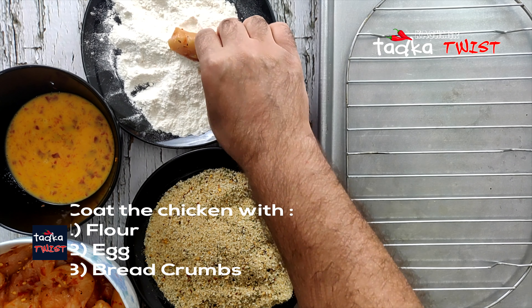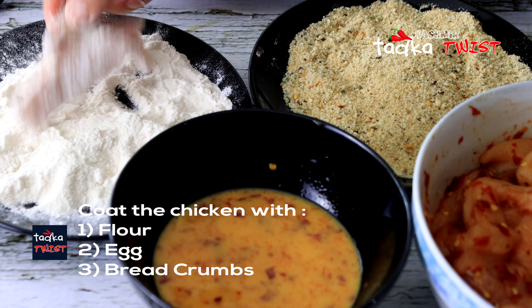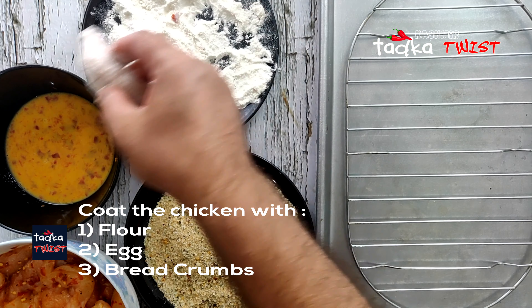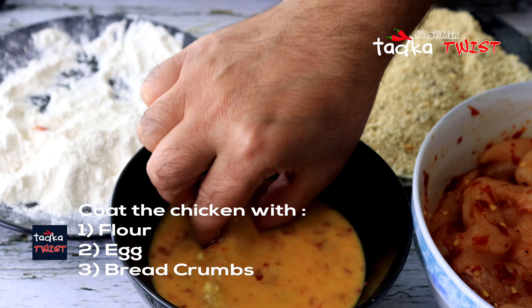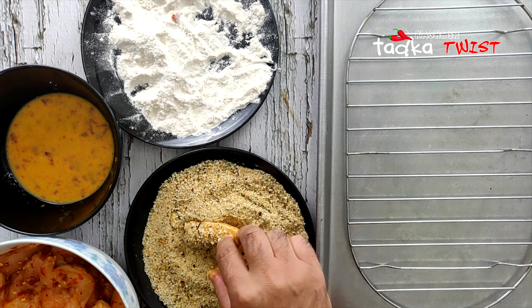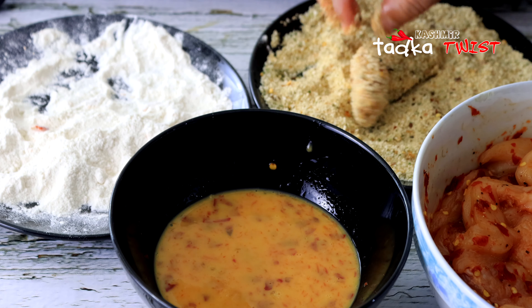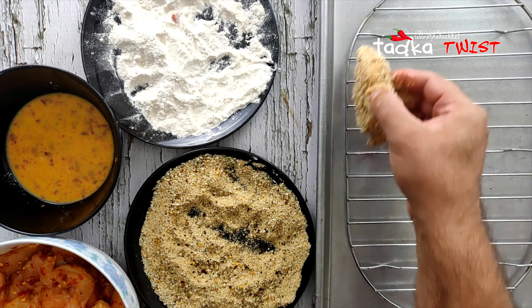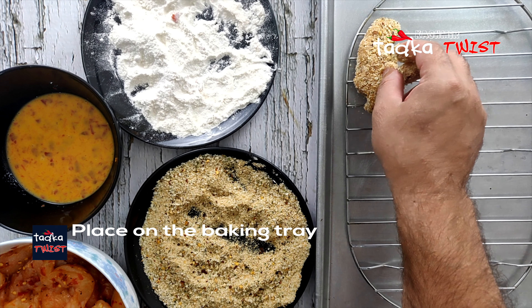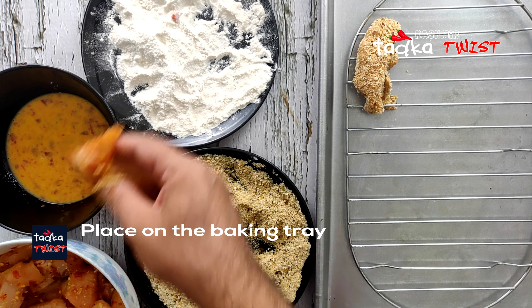Let's start the coating. First of all, we will coat the chicken in the flour. Then we will dip it in the egg. And lastly, we will coat it with breadcrumbs. We need to make sure that the chicken is coated evenly on every side.